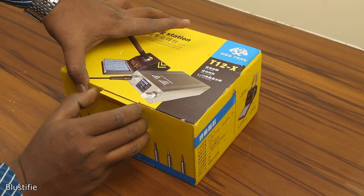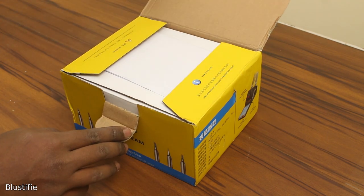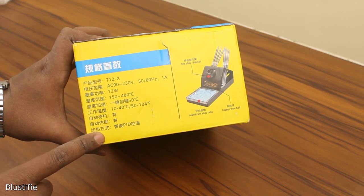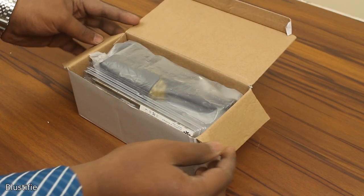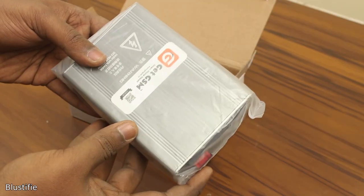This is the simple packaging of this equipment — no security seal, nothing. On the box, they mentioned some of the key specs which are mostly written in Chinese, so we don't care about that much. After opening the package, we got a bill for this product and these two boxes. After opening one of them, I got this T12 tip, a small package, and the main unit.